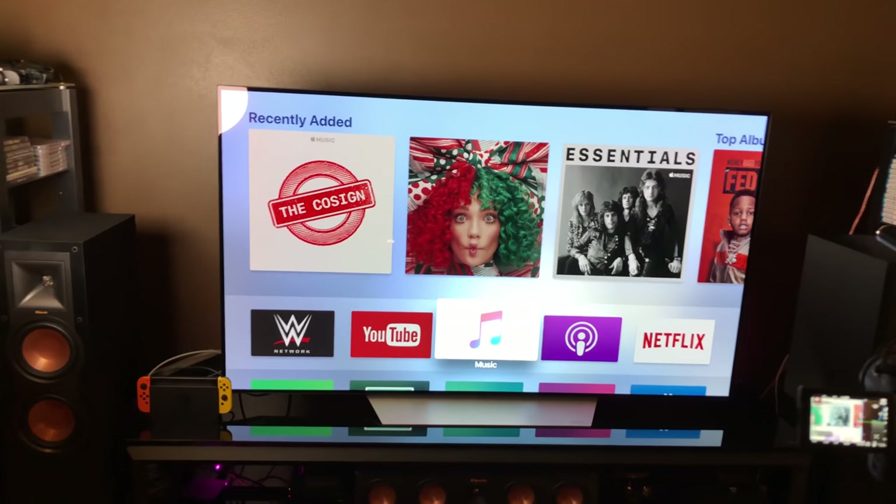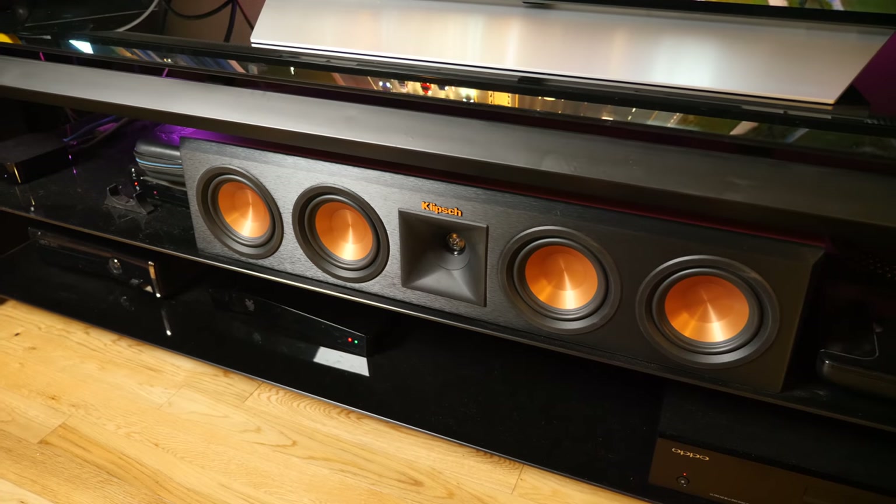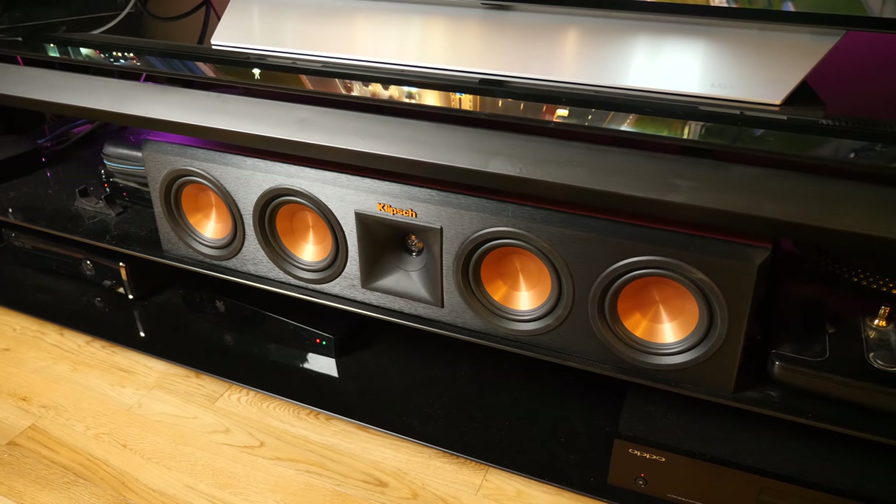I brought you in here because we are talking about home theater. We're working towards the ultimate home theater setup and I wanted to bring in an expert. Today we're talking about, in particular, the home theater receiver. We're also going to do videos on speaker placements and the ultimate home theater reveal, but today we're focusing on the receiver. What is it about the receiver that makes it such an important piece of the home theater?